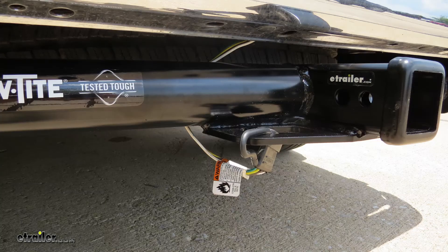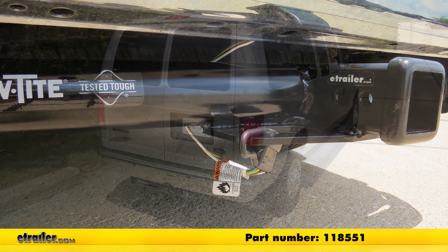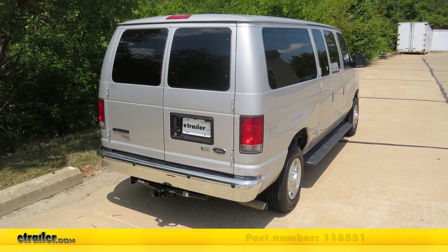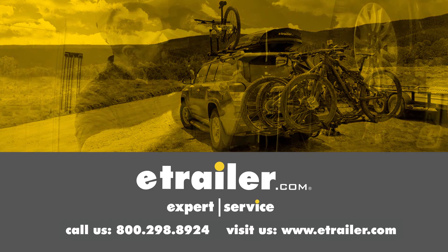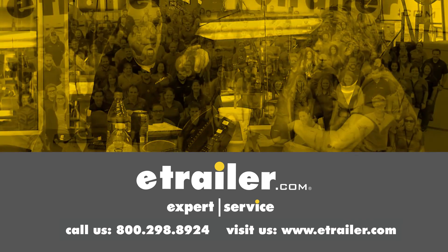That'll finish up our look at the Cequent T1 Vehicle Wiring Harness with Four-Pole Flat Trailer Connector, part number 118551, on our 2014 Ford van. Thanks for watching, and click the link in our description below to shop, learn more, or visit us at eTrailer.com. Leave us a comment if you have any questions.